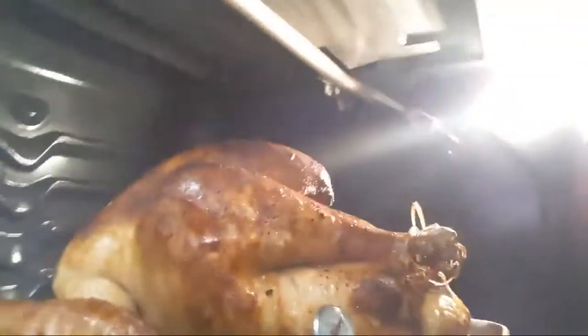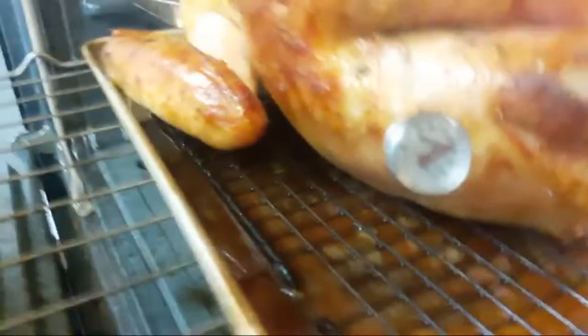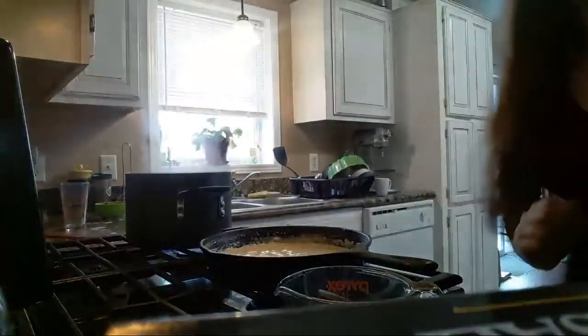Want to see the turkey? It still needs a little bit of time in here — it's at about 150, so I'm going to let that cook a little bit longer. Food safety, everyone, especially with all this salmonella bullshit going on.